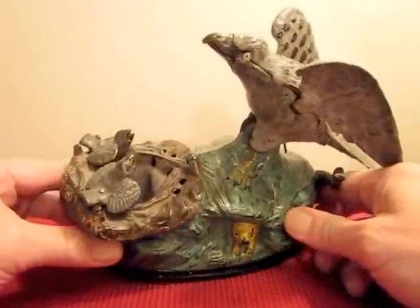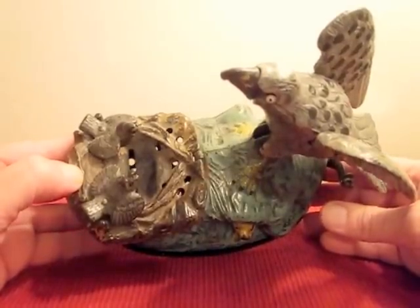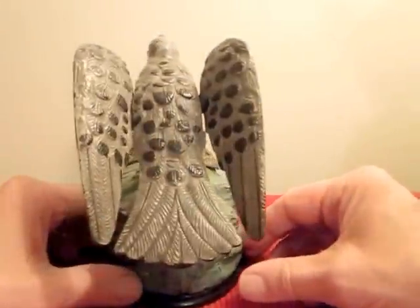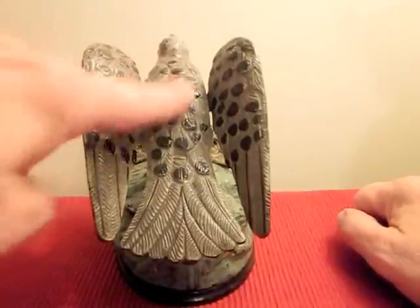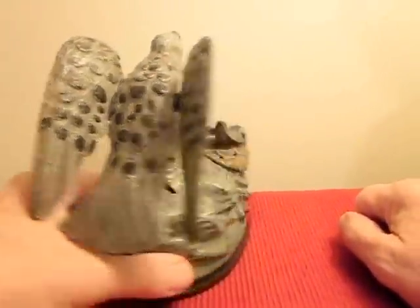I'll show you some other views of it here. Here's the wings. This bank is in excellent plus condition. A lot of times this area is damaged, but you can see the wings here still have the original paint.